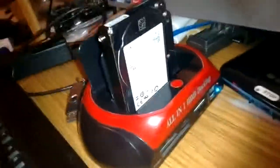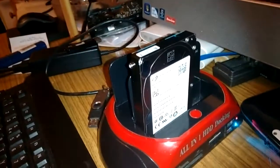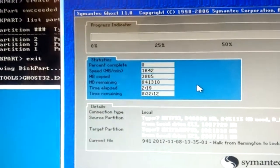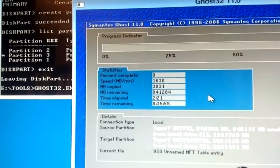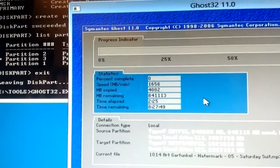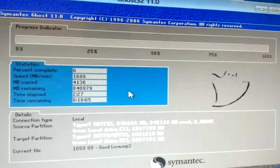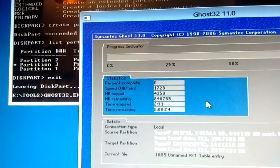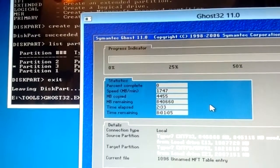So here I am backing up years of data onto this little device here, which I'll tell you a bit more about in a bit. That's how much time we've got left approximately. So I'm going to leave this running overnight because, as you'll see, there is rather a lot of data to be copied.